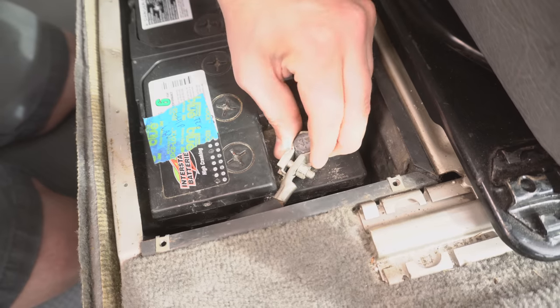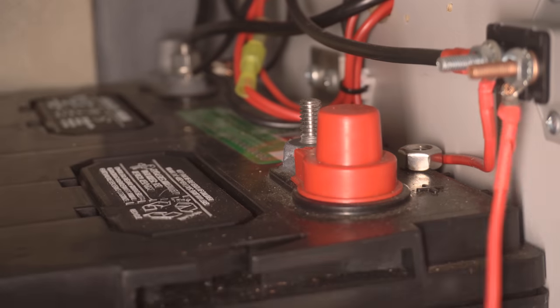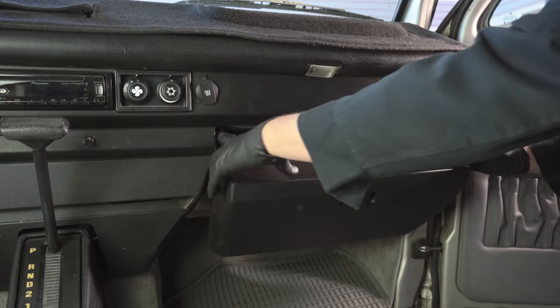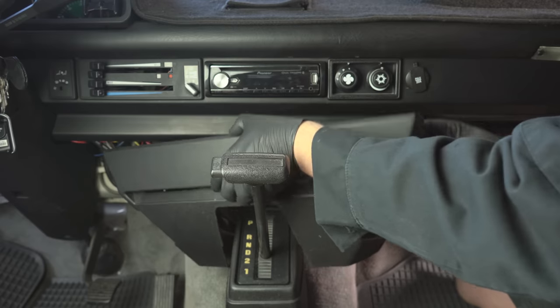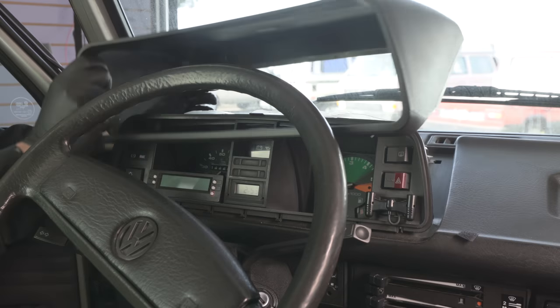Before starting the install, be sure to disconnect both the main and auxiliary batteries. Next you're going to want to remove the glove box, center lower heater shroud, the lower steering column cover, the ashtray, and the instrument cluster.